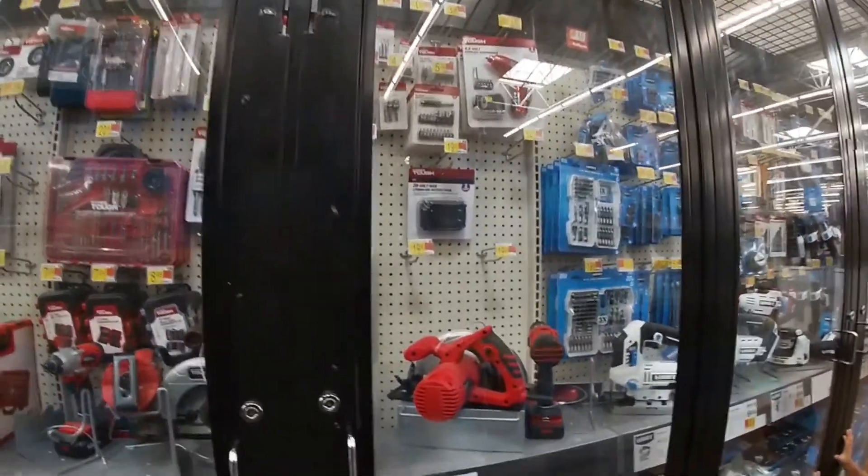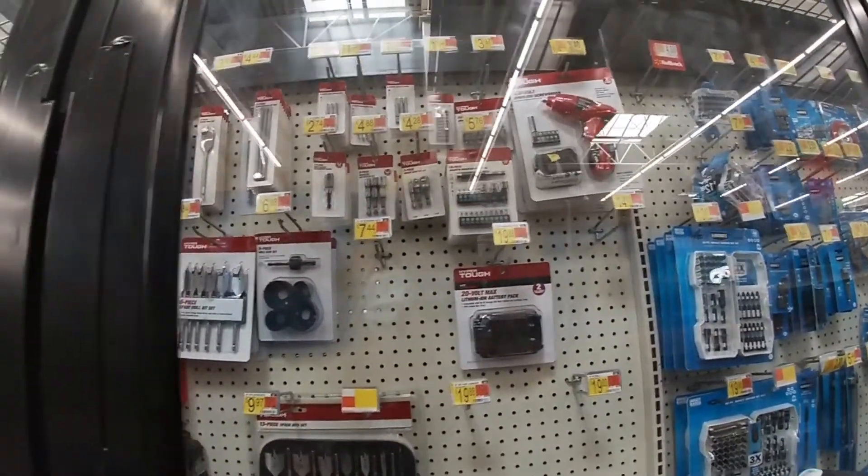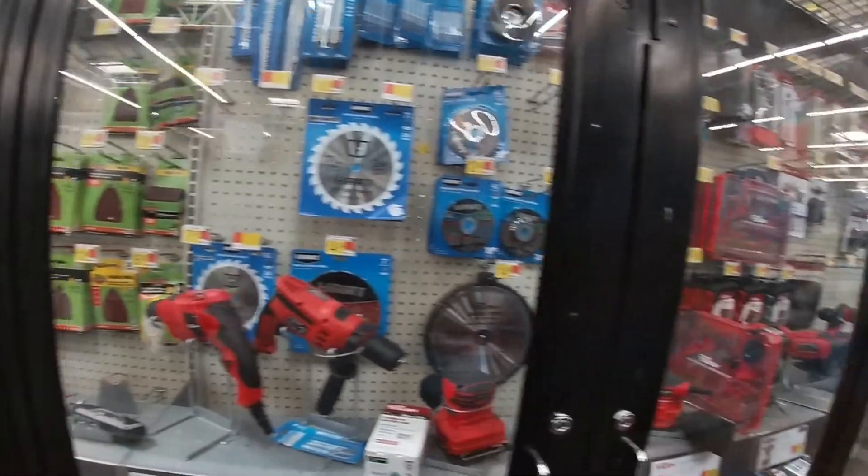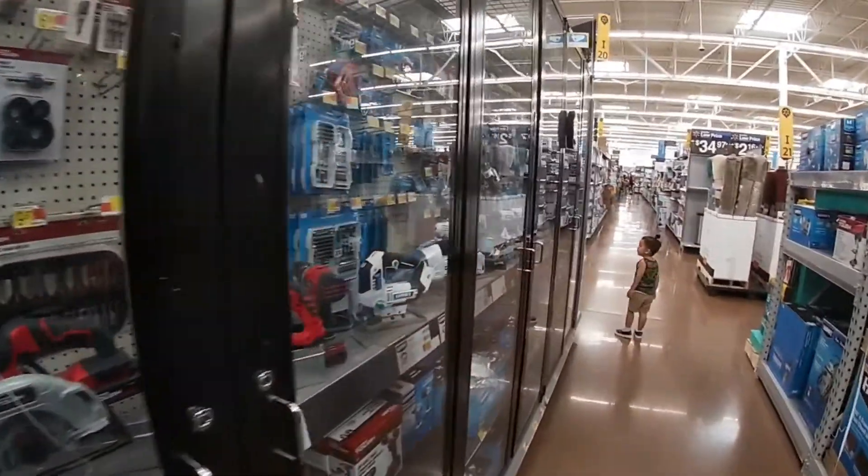Alright guys, we made it to Walmart. I gotta get drill bits just in case I need them, some double-sided tape, some velcro, and then we should head home.